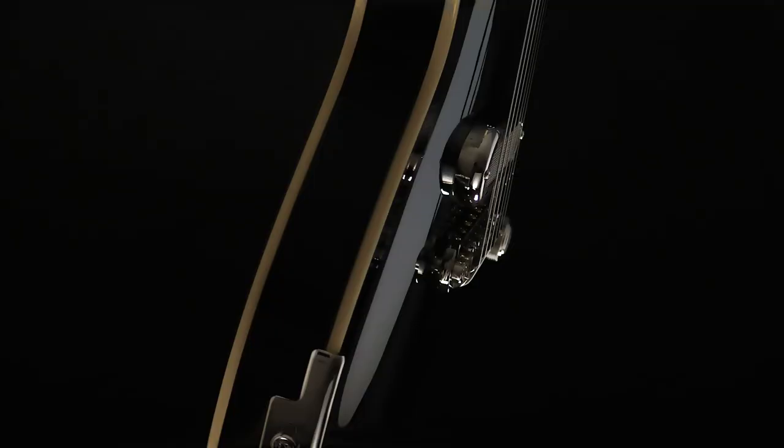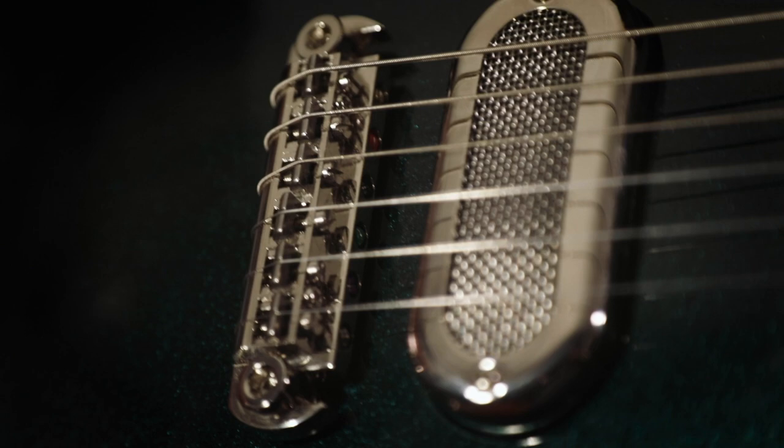In keeping this guitar just a straight-up rocker, we went with a wraparound bridge, which is super cool because Duesenberg did some tun-o-matic saddles so that you can intonate your guitar — the best of both worlds.